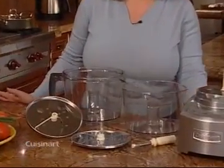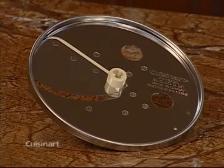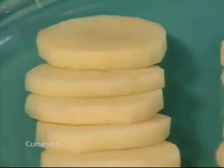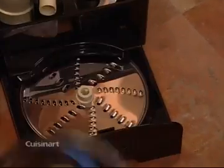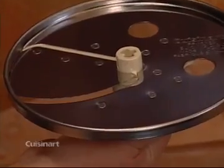Next, I'm going to show you how to assemble your slicing and shredding discs. Note that they can only be used with the large and medium work bowls. The stainless steel adjustable slicing disc is very versatile, allowing you to cut foods in six different thicknesses, from very thin to medium to thick. It comes in the storage case. Just pull out the drawer and carefully remove it using the plastic hub. Remember, the blade is very sharp.